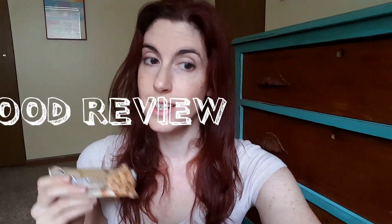Okay guys, try to contain your excitement. Today I am shooting another Quest Bar video. I'm sure you can tell because you clicked on the link.